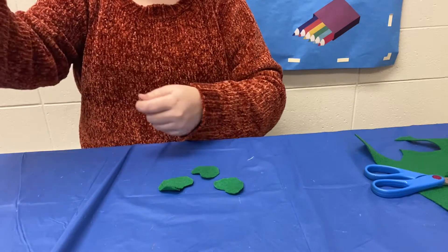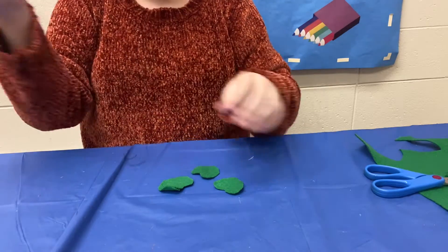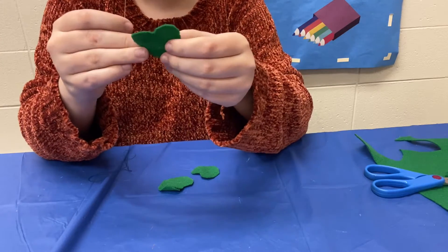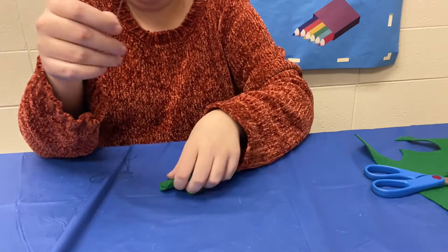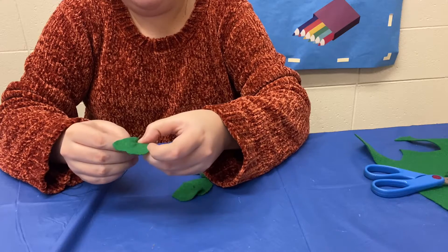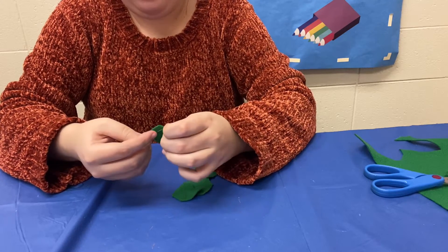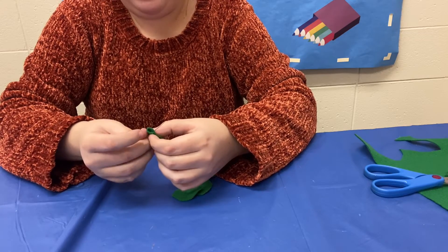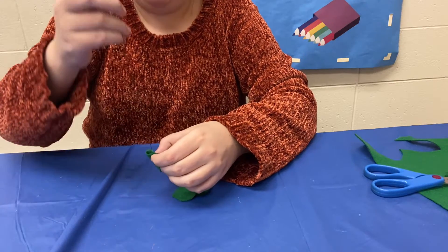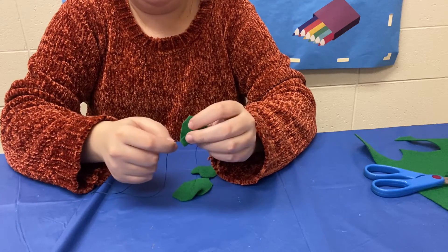So once you have all of those cut out, you are just going to take your needle and thread. What you're going to do is take the bottom of your heart, put your needle in through the bottom — you can see there — and out the other side.